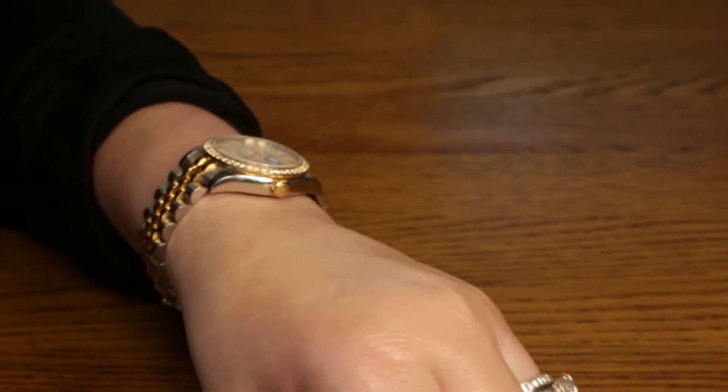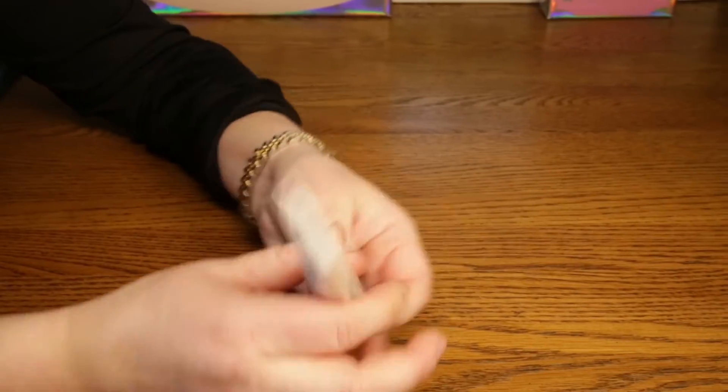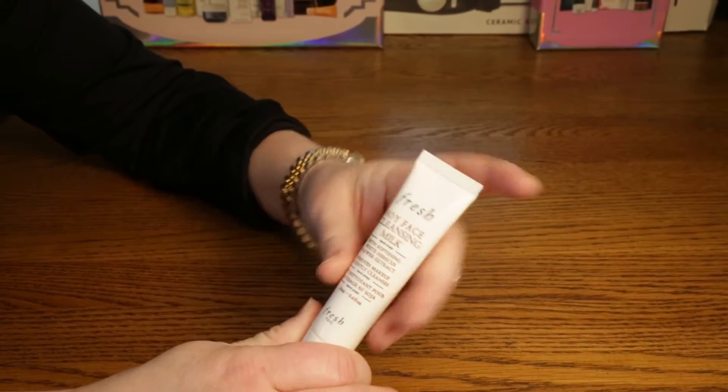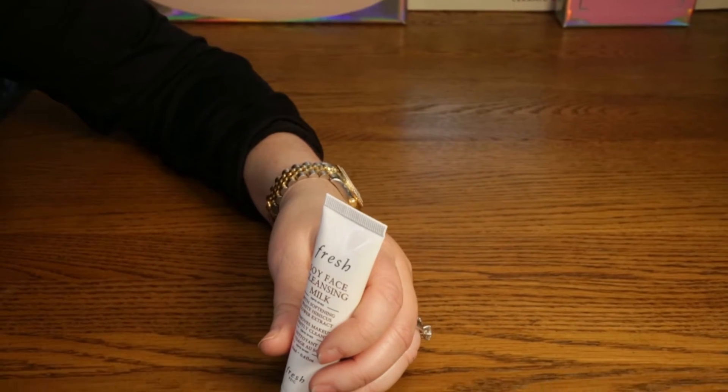If you have dry skin or sensitive skin, it's good for that. It has that typical soy smell their soy cleanser has, and this has that as well. It's got some softening extracts in it.